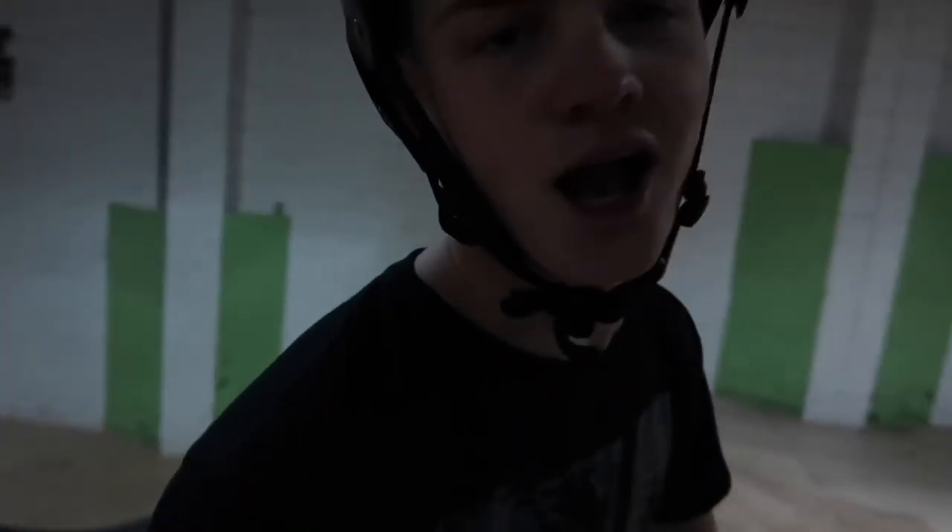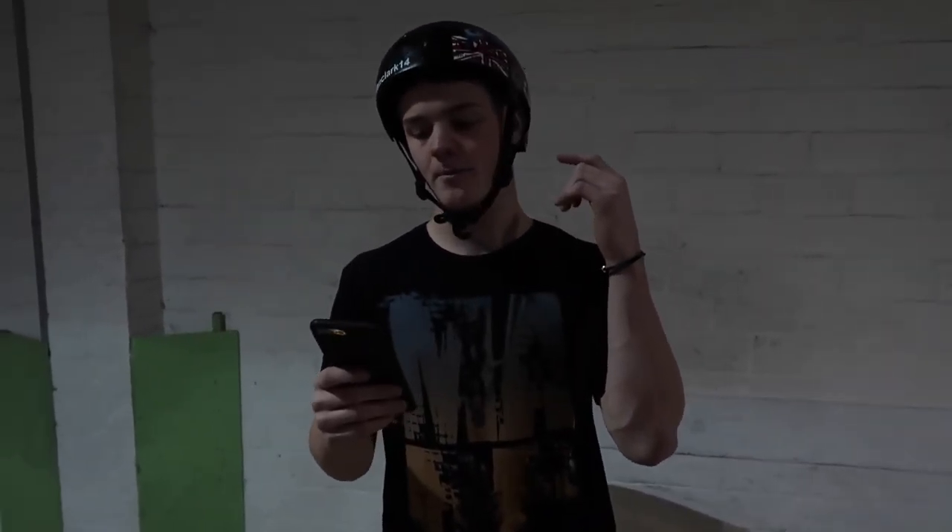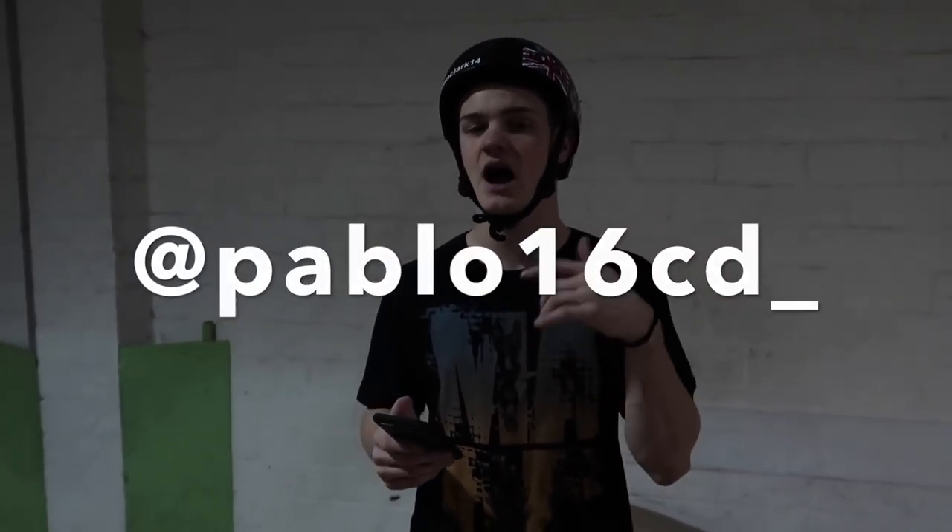So the 4th call of the day is from Pablo.